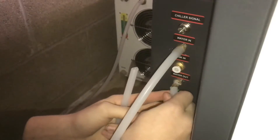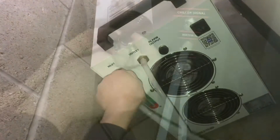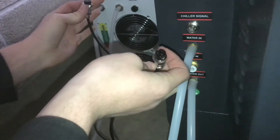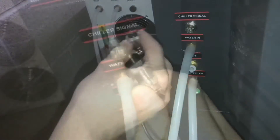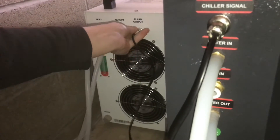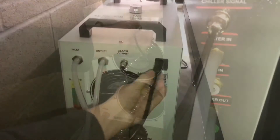We'll hook up the water out and hook up the inlet. Lastly, we'll hook up the chiller signal wire — this is what communicates between the laser and the water chiller. The other end goes to the chiller. Lastly, the power cord.